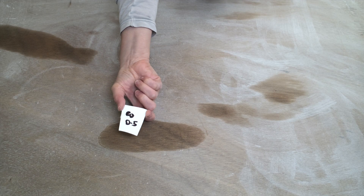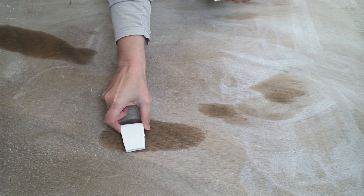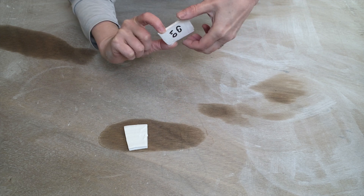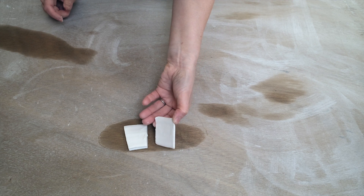So in our line blend we have three test tiles with 0.5, 1.0, and 1.5% cobalt carbonate. We should be able to see once they're fired that the blue will gradually get darker and darker.